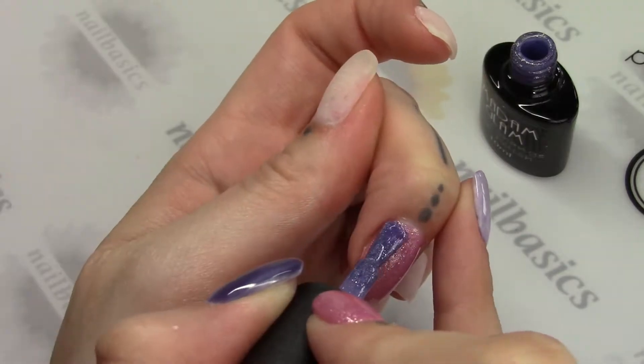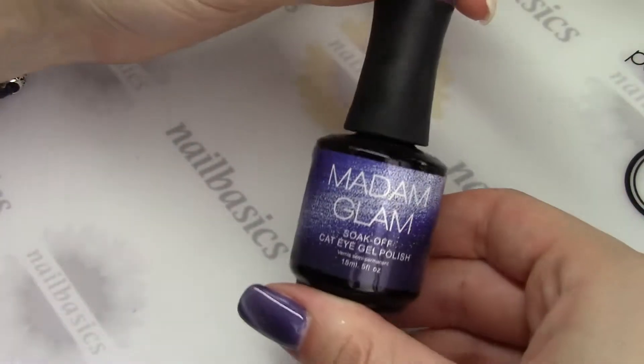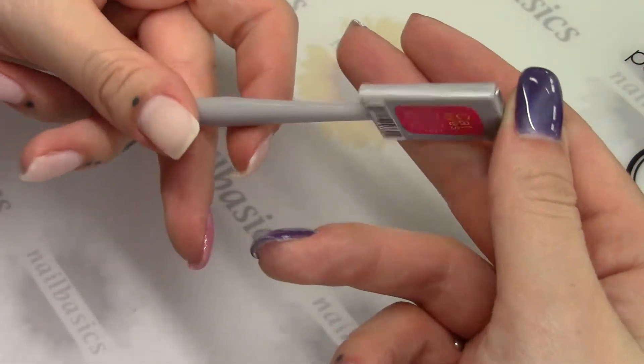These are all pre-mixed, so you don't have to worry about mixing anything yourself. And I think everybody will be excited about this — we are bringing in some cat eyes. I believe we have nine colors coming in, so there's a bit of a selection.